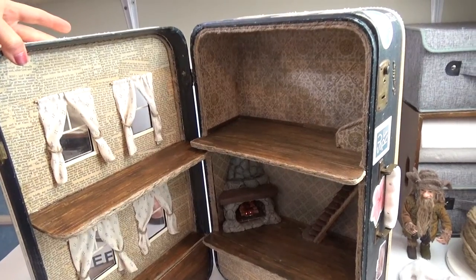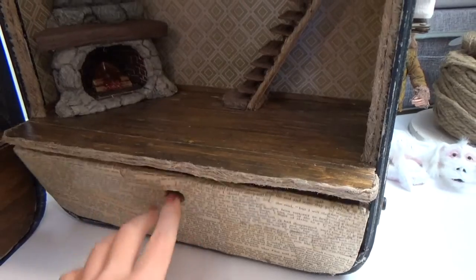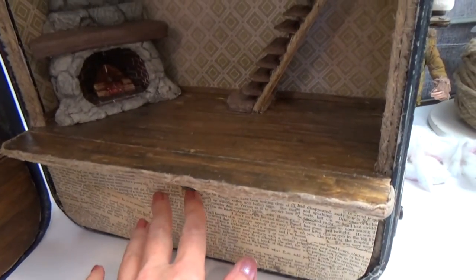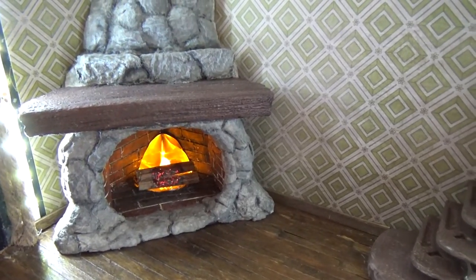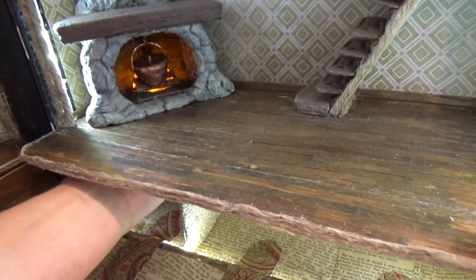You can see I have wooden floors in there and I also have a storage compartment at the bottom. There are magnets in there to help keep it closed, and over here I have a pullout floor. I added a little light in the fireplace that I can access from underneath the floor.